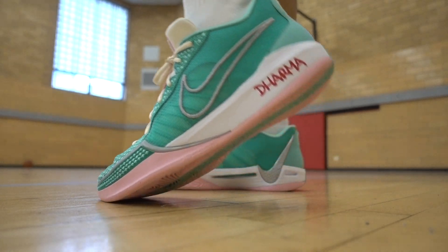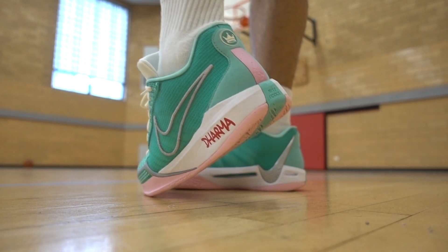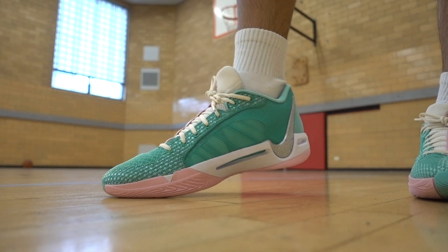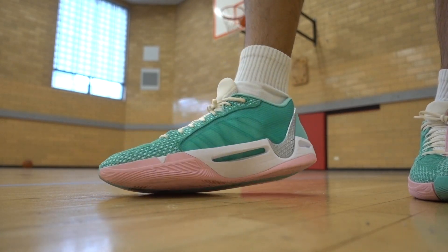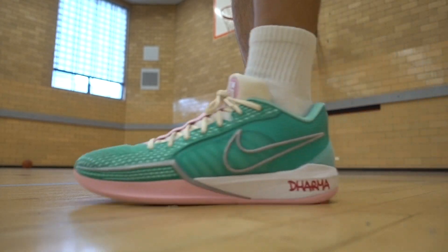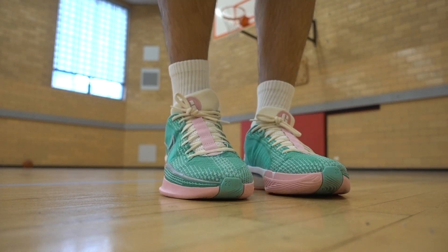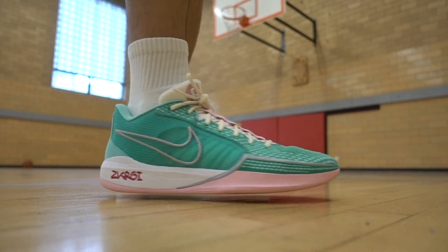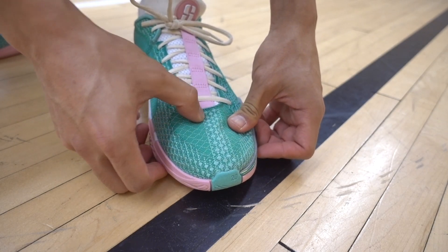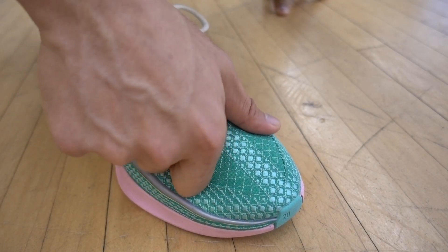The materials aren't anything special, but they get the job done. I love the way the textile material is implemented — it's comfortable to play in but also durable because it is sturdy, which also makes it more supportive because it gives you better containment laterally. And although it isn't breathable, the mesh on the sides and the tongue of the shoe is where you're getting most of the airflow. My only nitpick with the materials is the dead space above the toe area, but that didn't affect the performance.